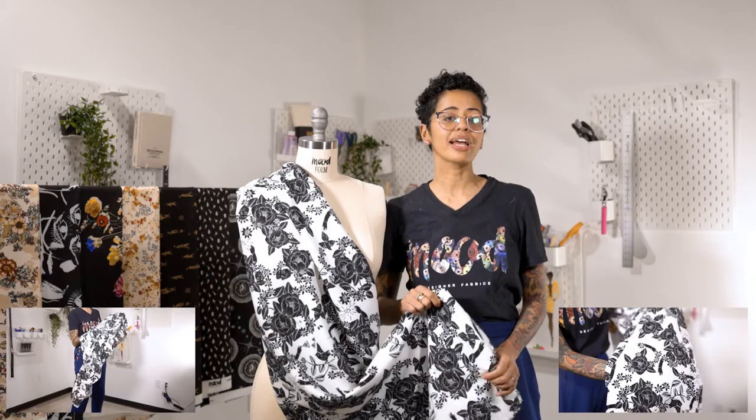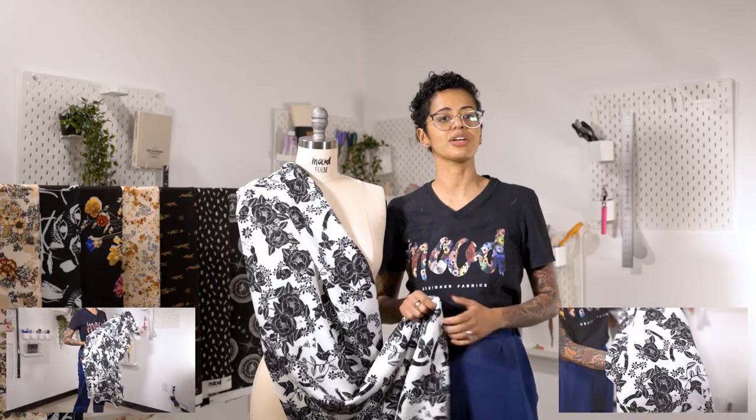It has a soft hand and some stretch, and it's perfect for garments that require a little bit of ease. This fabric has a beautiful drape and it's mostly opaque.